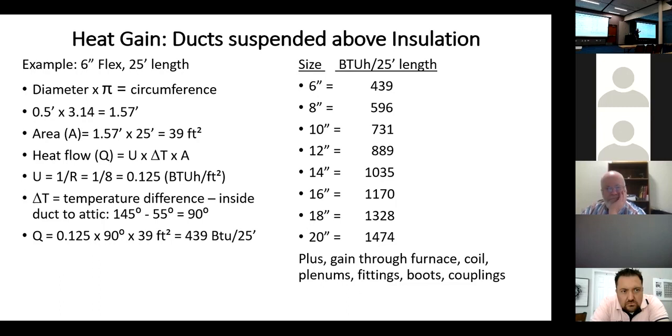Any questions? I know that's a lot, but I'm just trying to make the point of how much heat we gain in an attic — or how much heat we lose when ducts are in a cold attic.